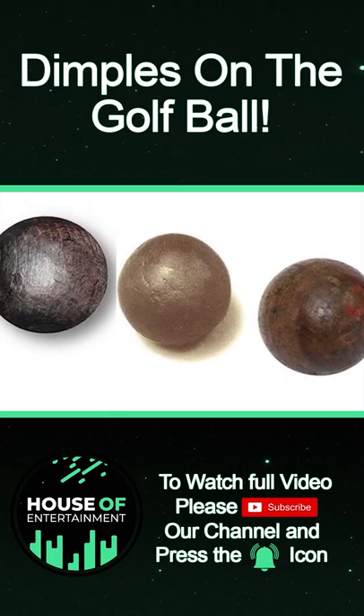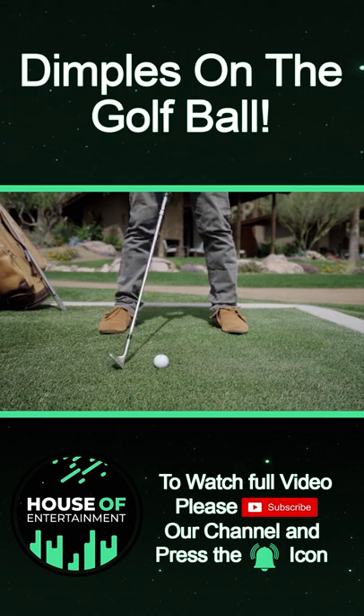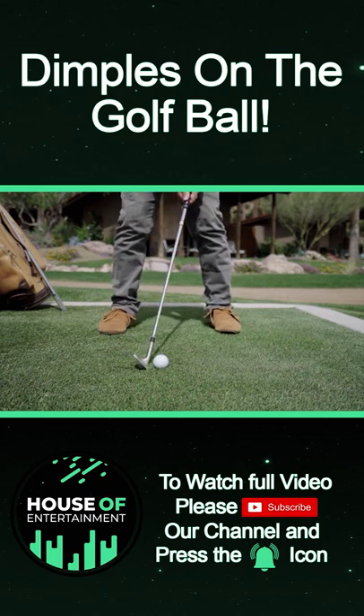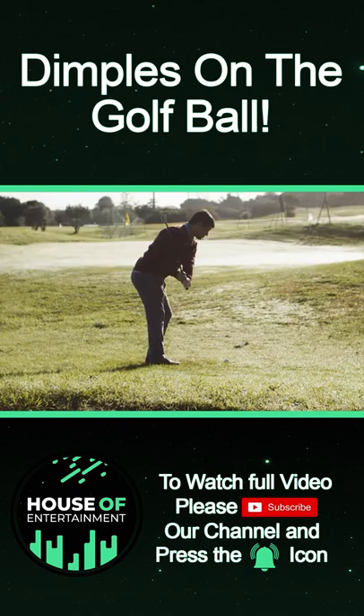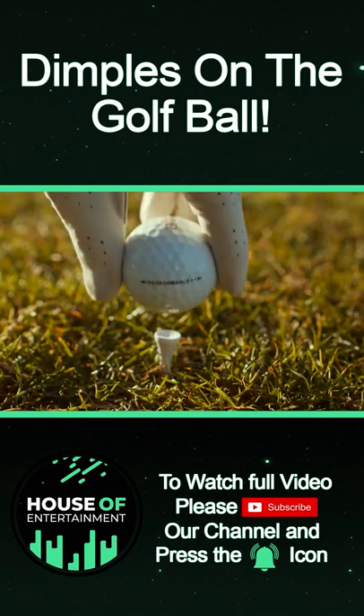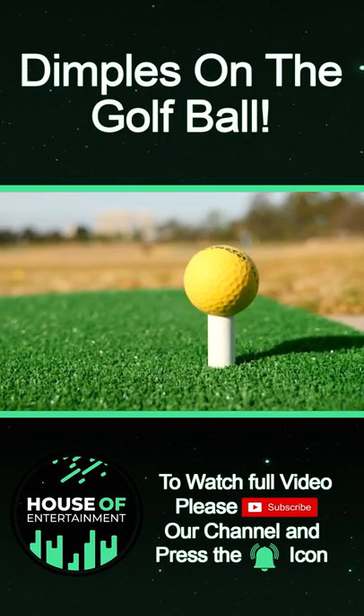The first golf balls were absolutely smooth. However, with time, golf players realized by trial and error that the balls with the best properties were old, scuffed, and cracked. So they kept using the same old balls for years. Manufacturers noticed this tendency and started producing artificially aged dimpled balls.